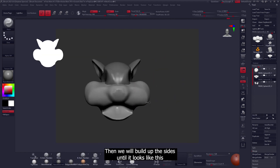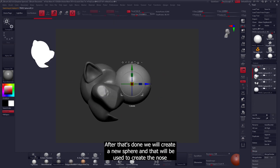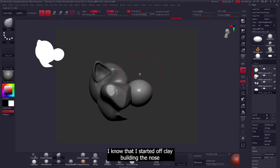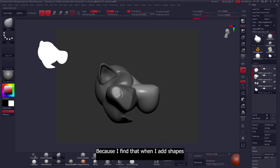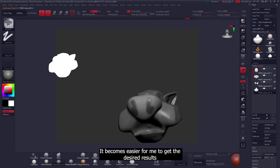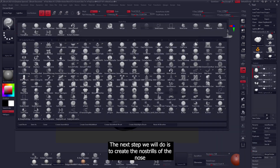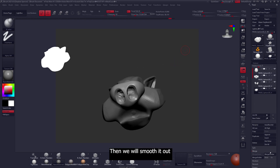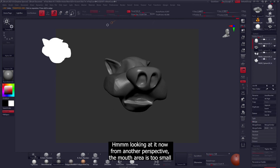We'll move and build up the sides until it looks right. After that's done we'll create a new sphere to create the nose. I started off clay building the nose but decided to add a sphere because I find when I add shapes it becomes easier to get the desired results. The next step is to create the nostrils using the masking and transpose technique we used before. Then we'll smooth it out. Looking at it now, the mouth area is too small, so let's mask that area and extend it a bit.